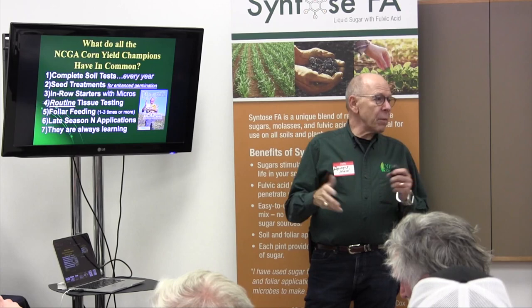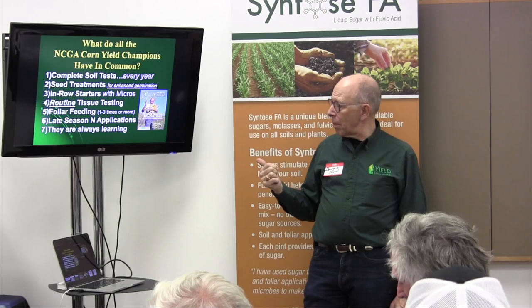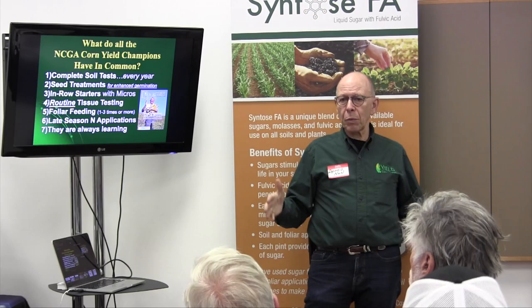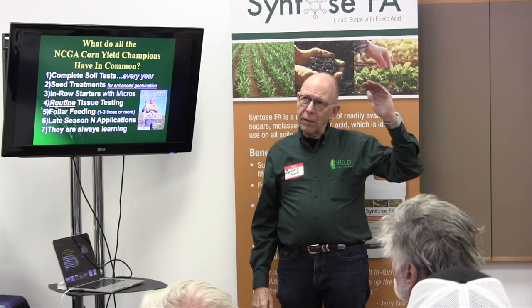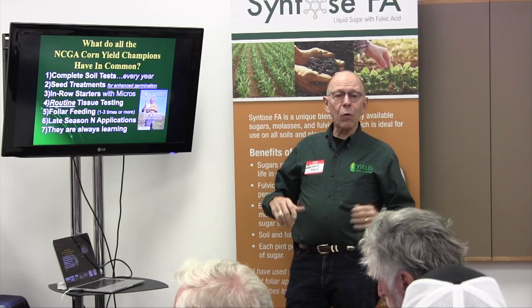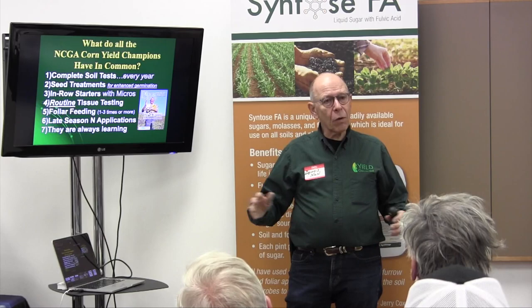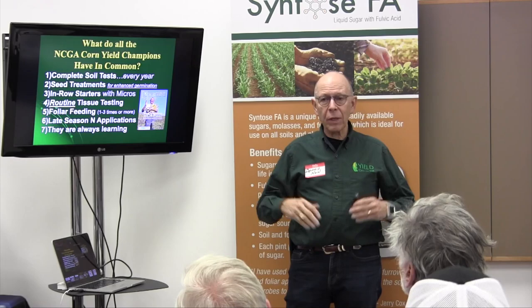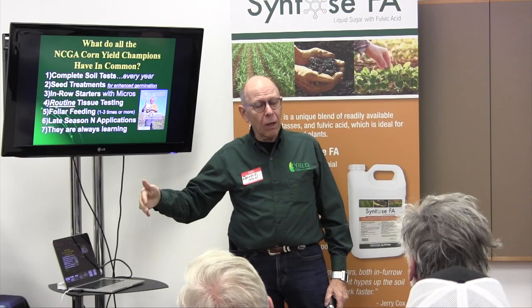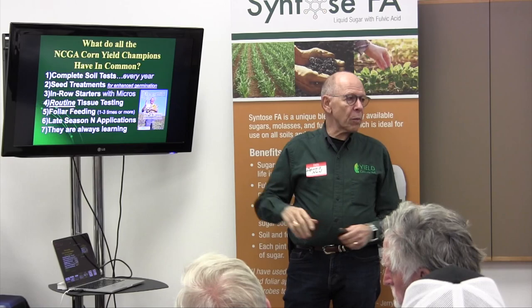Number seven is maybe the most important of all: these guys are always learning. If you come to our Pro Ag 1, which will be in Lincoln on Monday and Tuesday this week, you will always see NCGA national and state winners at those programs. Jordan and I were at a Pro Ag meeting in Omaha, Nebraska a few years ago. Sitting across the aisle was Jerry Cox, who has more national-level wins than anybody else in history — 25 national wins. Next to Jerry was Kip Cullors, a three-time world record soybean grower as high as 160.6 bushels. These guys are always learning.